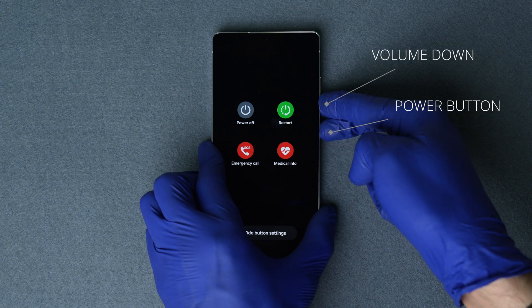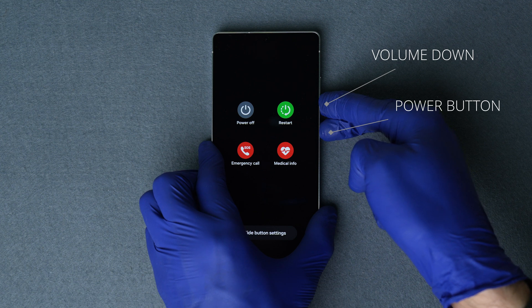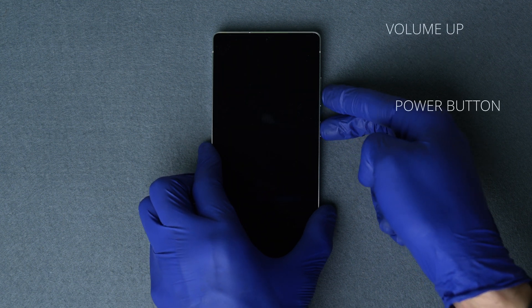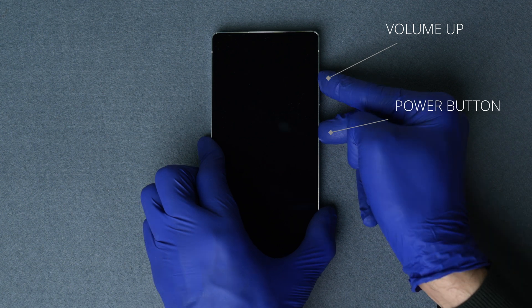Hold the power and volume down buttons for about 10 seconds until the phone shuts down completely. After the screen goes off, press and hold the volume up button and the power button at the same time. Keep holding until you see the Samsung logo appear.